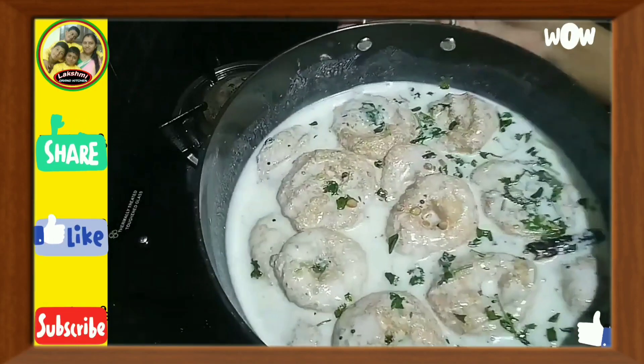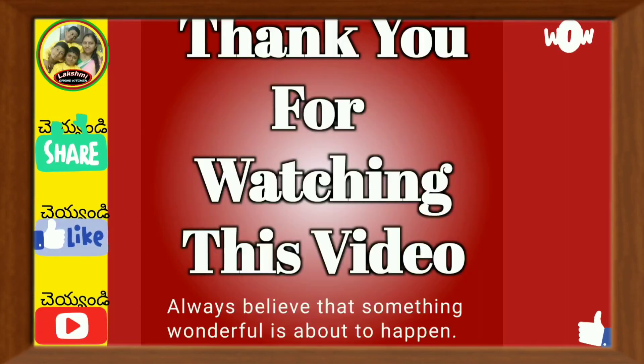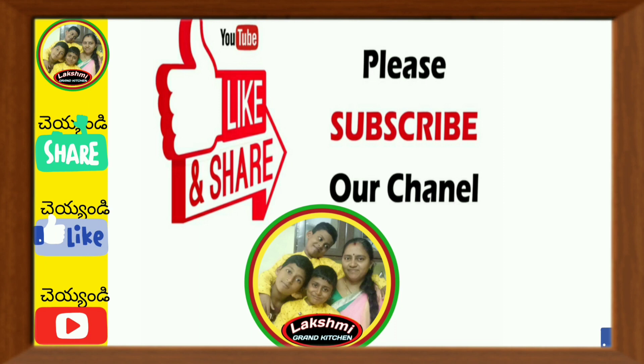If you like, please share and subscribe to our channel. Please like, share and subscribe to our channel.